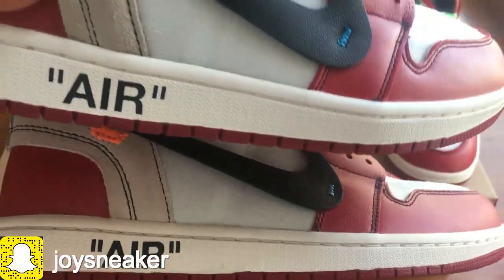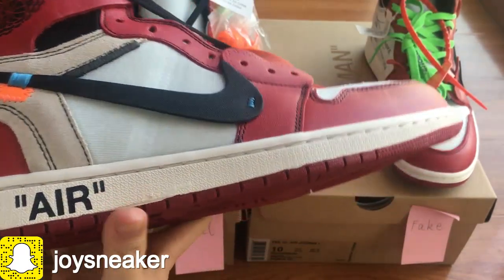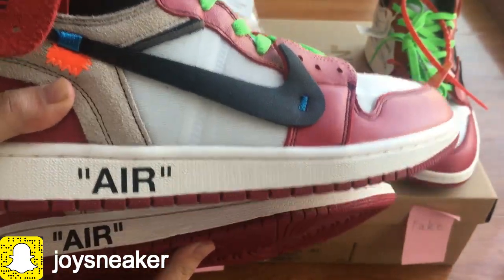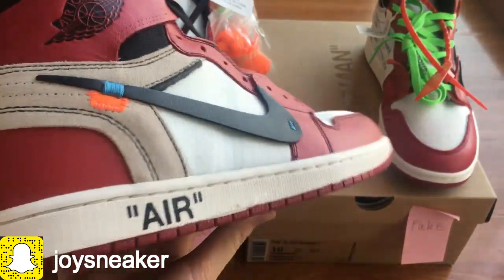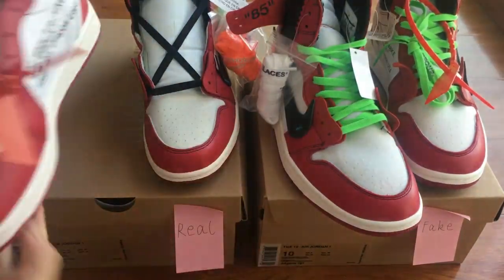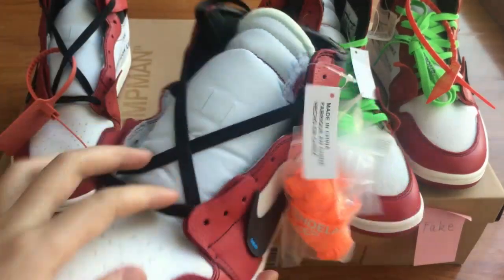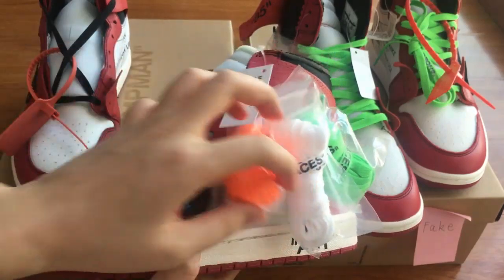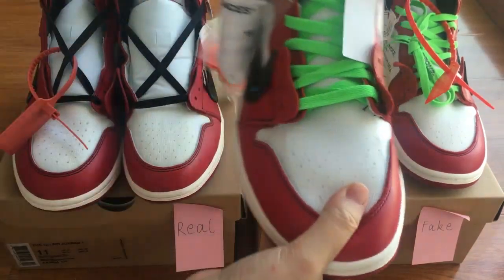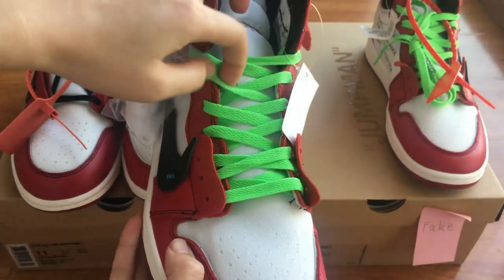Check out the outsole. The pattern on the outsole is also different. On the real pair, the color is green and white. But on the fake pair, it's more white — clean white. And for the shoe laces, the real pair came with four pairs of shoe laces: one black, one orange, one green, one white. The fake pair only came with the white and the green shoe laces.